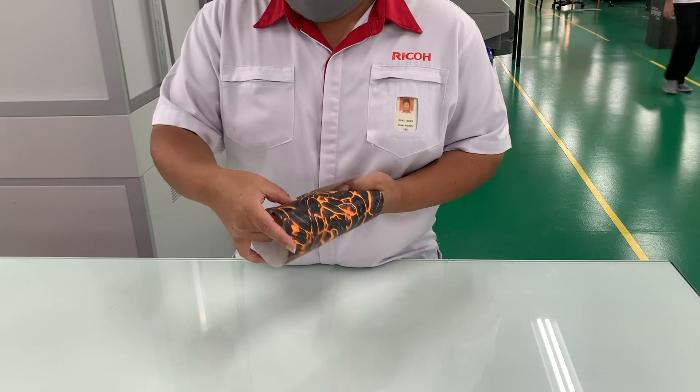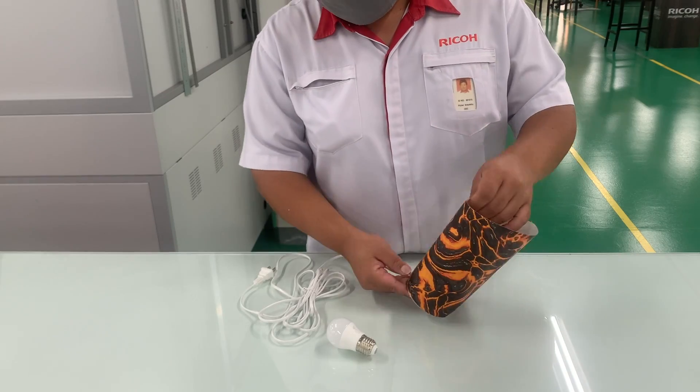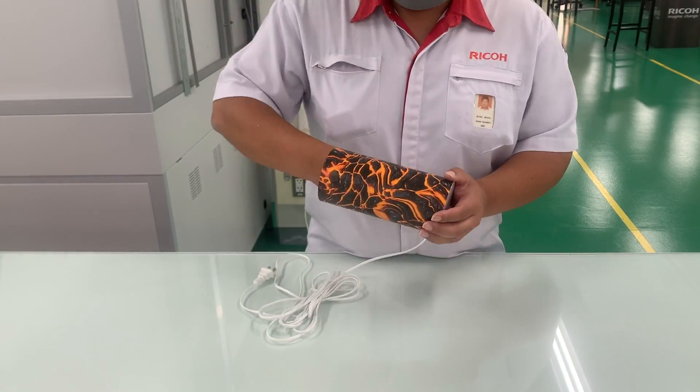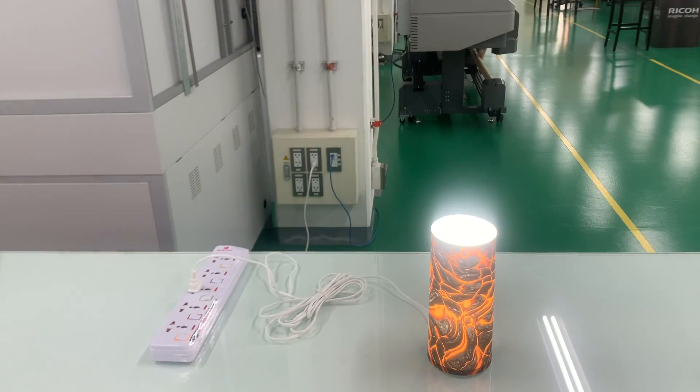We've designed it such that it's self-locking so there's no need to glue it up. We've made a base using MDF wood and installed a bulb holder into it. Next, we'll put it together and we have our custom lampshade.